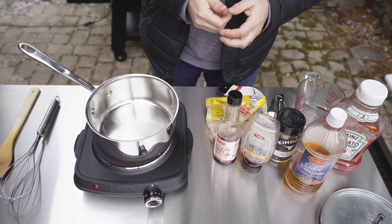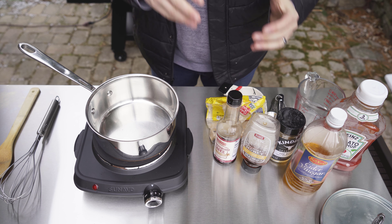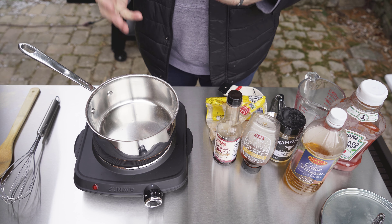Let's make some barbecue sauce. This is as simple as just putting some things into a saucepan and letting it simmer until it's the consistency and taste that we want. I'm going to start with putting in two cups of ketchup — there's no better ketchup than Heinz ketchup. This is going to be the base for the sauce and we'll build it around this.